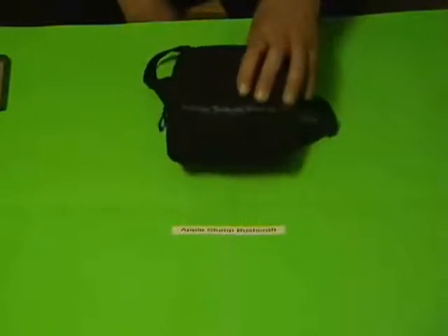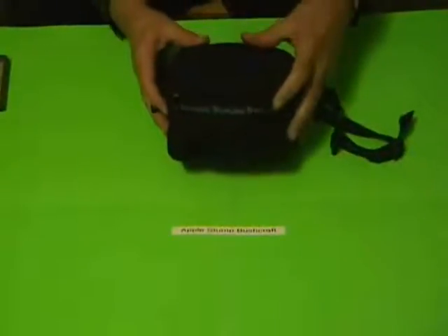Apple Stump Bushcraft here. We're going to look at this three-compartment getaway bag that I put together. It's not designed specifically for either urban or backcountry survival — it could be used in either place. We'll see that there are some decent utilities in there. It has three compartments: a smaller one in the front, a medium-sized one in the middle, and a fairly large one in the back.